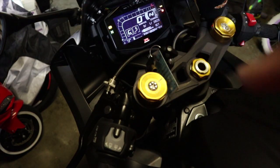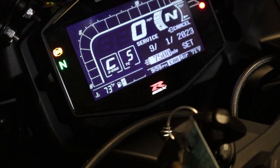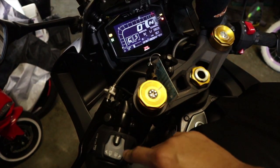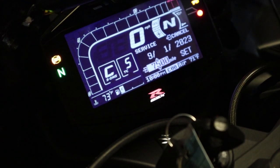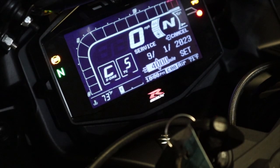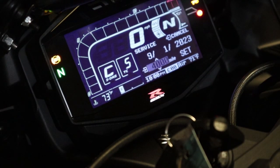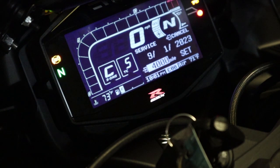Press the down button one time and it takes you to the mileage. I want to change it to the next interval of 4,000 miles. Hold down the down button for a few seconds — now it's blinking so you can change it. Each press down moves in intervals of 500: 4,500... 4,000. I definitely want it at the 4,000 mark. You can set it to whatever you want — 1,000, 2,000, or any mileage you want as your reminder. Once satisfied, hold down the down button for a few seconds to set it.